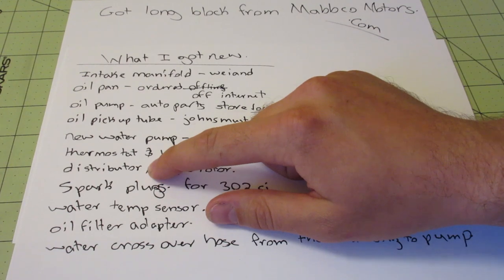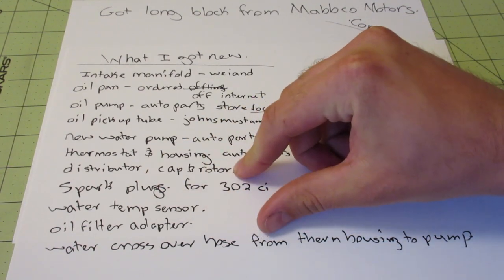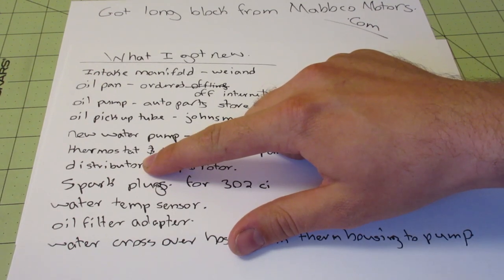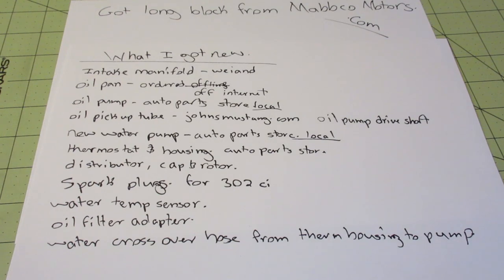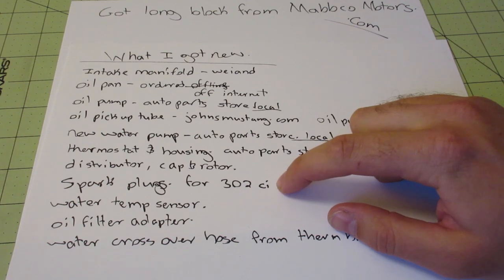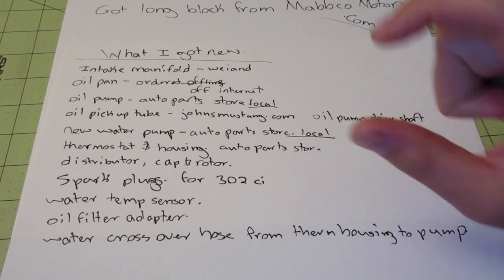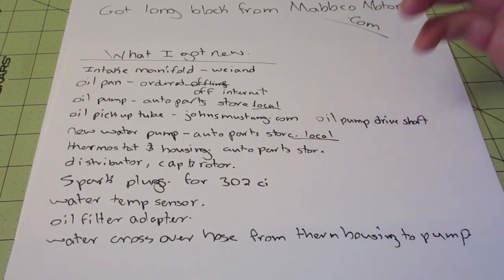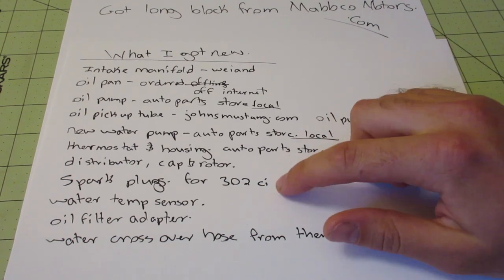You'll need a new distributor. Your cap and rotor from the 302 will fit, but the distributor body is longer, so you'll have to get a new one. I got the electronic distributor because that's what my setup is — and if you have a late 70s truck, that's what your setup is too. You can use your existing spark plugs from your 302 if they're the 5.8s — the small style. There are really only two sizes, and if they're the same, you can reuse them.